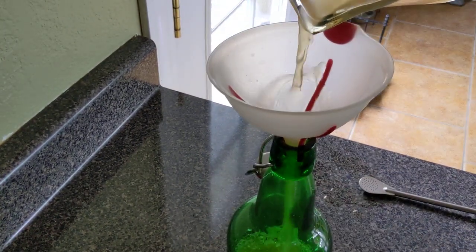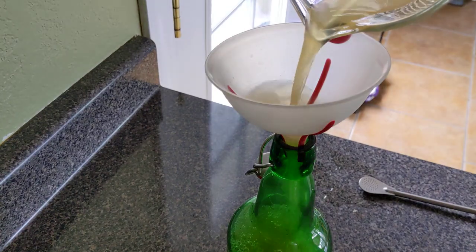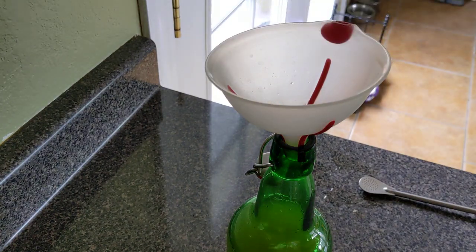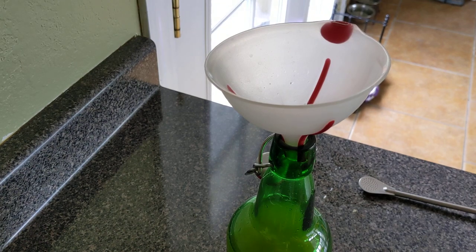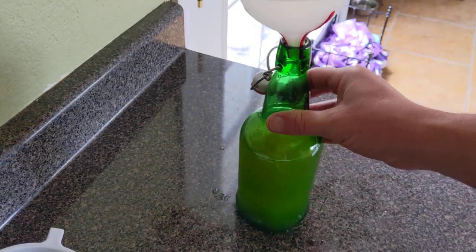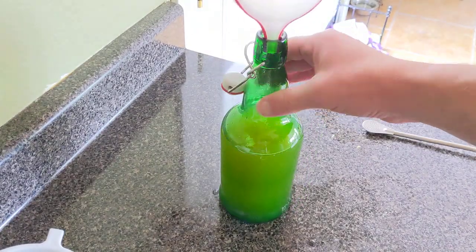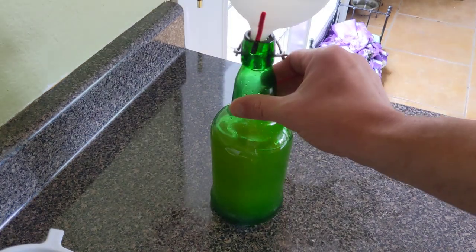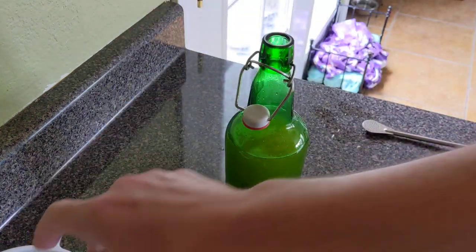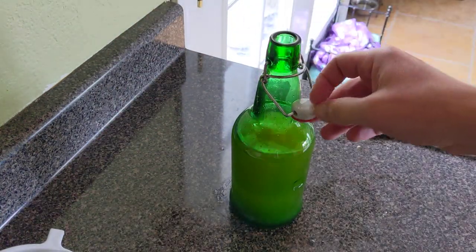Now I'm going to pour it into this bottle through a funnel. The bottle is self-corking. It came from Trader Joe's — they have a seasonal ginger ale every holiday time. I took the label off and I might show you in a video how to do that easily. I got a bunch of these bottles because they're reusable. It's not full all the way but I don't mind.